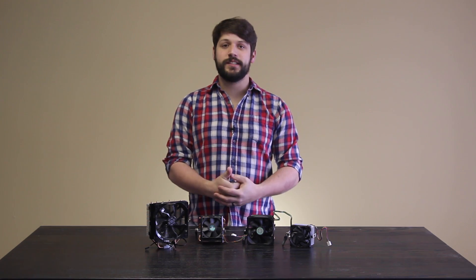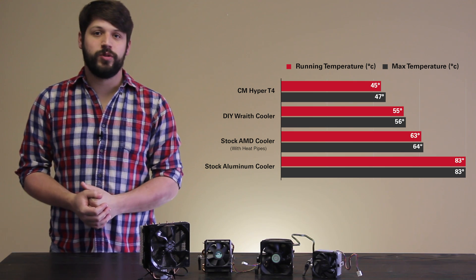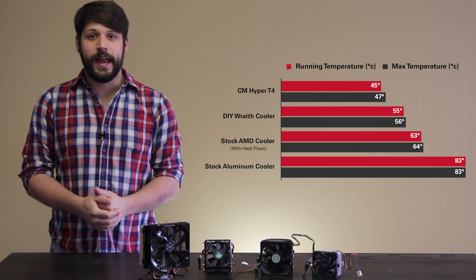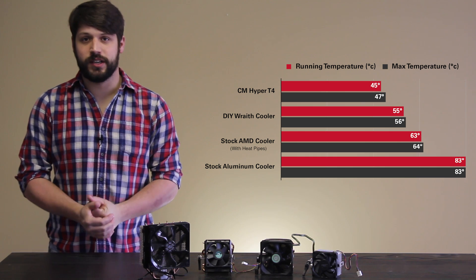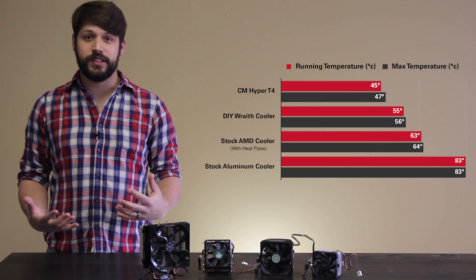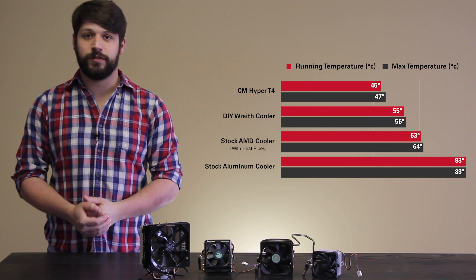Basically, all I did was I took a stock AMD CPU cooler and strapped a 92 millimeter fan to it. I did some performance tests and here are the results. As you can see, our regular aluminum CPU cooler couldn't even keep our overclocked FX 4130 at a reasonable temperature. And even our stock cooler was really struggling to keep it close to AMD's max temperature of 60 degrees Celsius. But when you throw a 92 millimeter fan on your stock AMD CPU cooler with heat pipes, it does bring it down to a very reasonable temperature for an overclock.